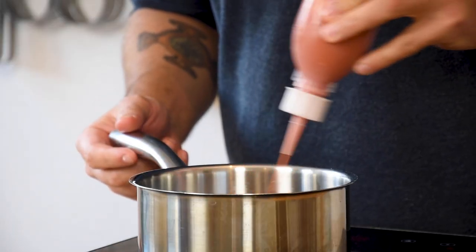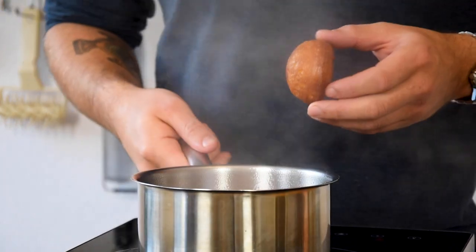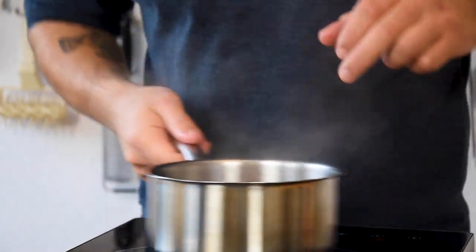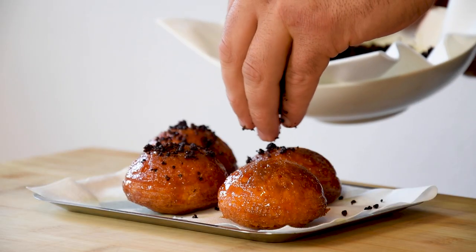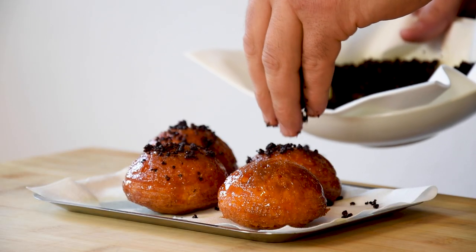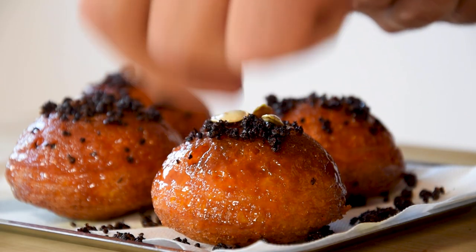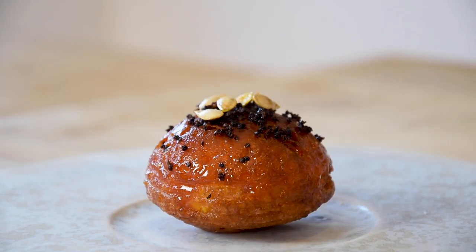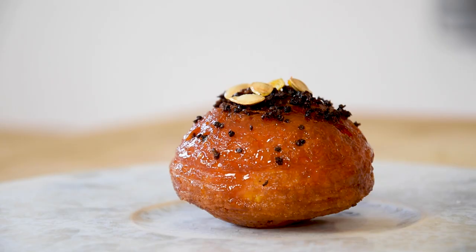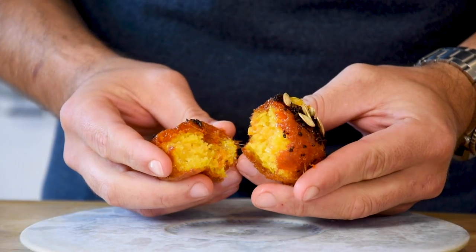After that, bring some glaze to a boil and once it's boiling, add the beignets and cover them with the sticky glaze. Sprinkle some of the caramelized mustard seeds and squash seeds on top. And now they're ready to be served — crunchy and sticky on the outside and fluffy on the inside. Just beautiful.